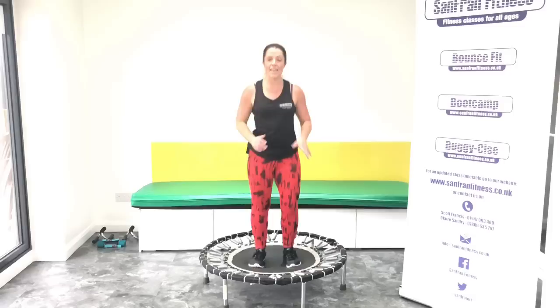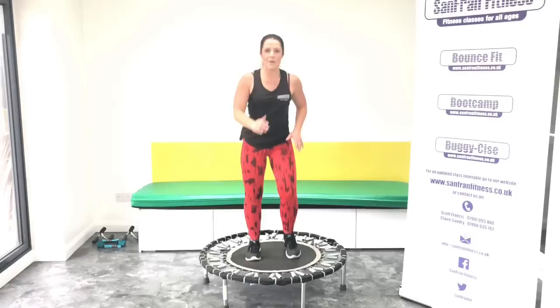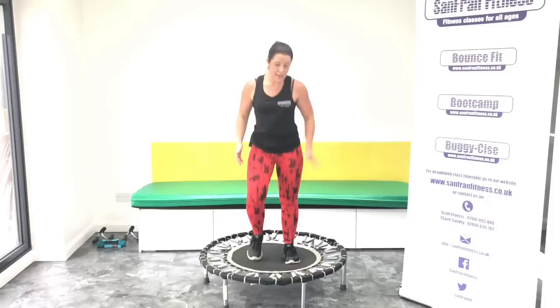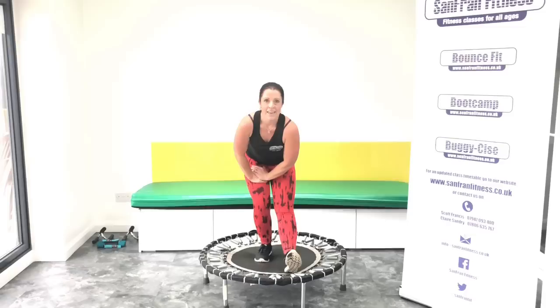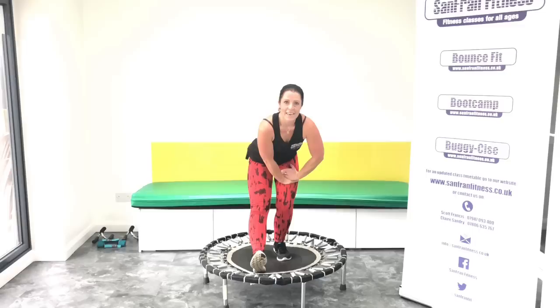Okay, back on your trampoline. Let's just have a little march. Thank you so much for coming with me today, I really hope you've enjoyed it and had a good workout. Good. Take some nice deep breaths — in through the nose, out through the mouth. Okay, we're going to take a little calf stretch here. Push it forward. Push the weight into that left leg. Good. I would go and reward yourself with a nice cup of tea.